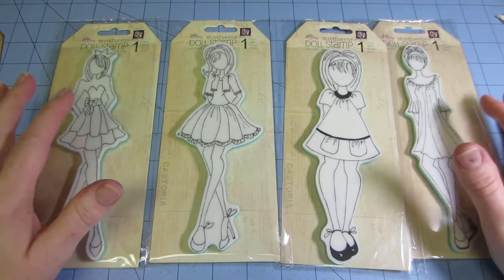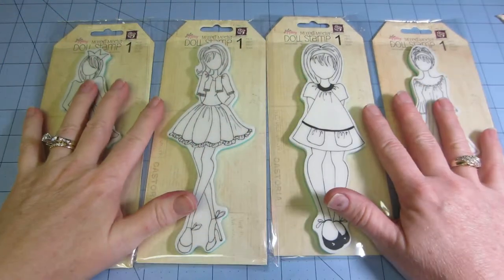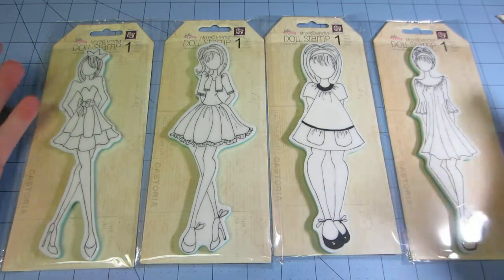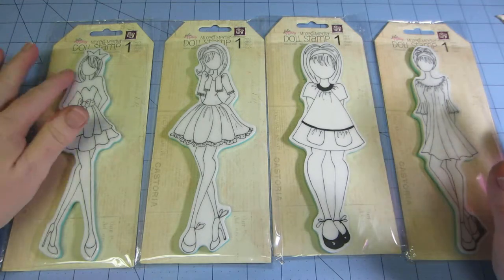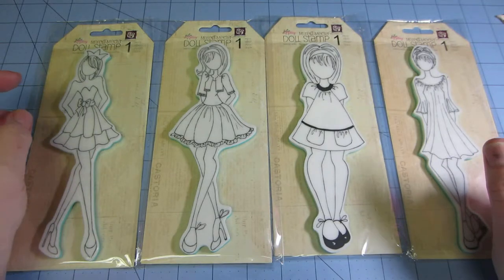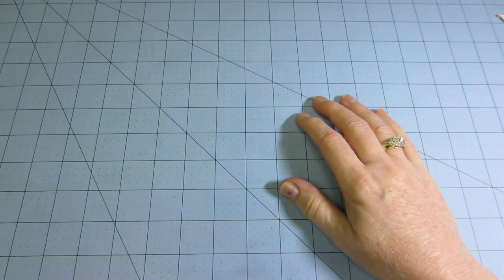Hello, it's Sarah. Today I wanted to share some tags I made with these Prima doll stamps. I had seen Bart and Sassy do a swap with these on a little canvas and I missed out on that - I didn't have them and now I do. So I played with them yesterday and wanted to show you. I got these four and I'm hoping to get the other two.